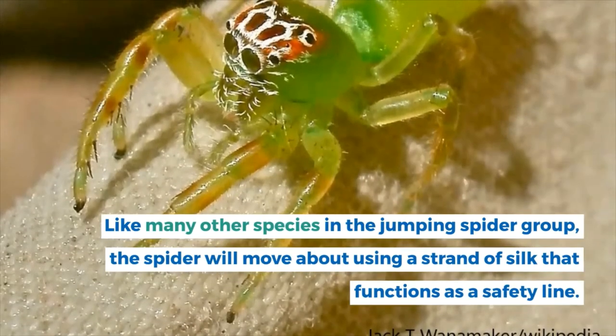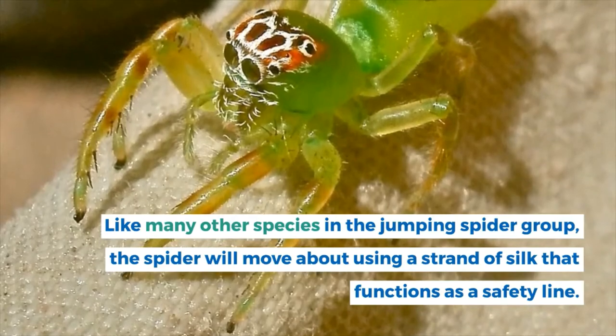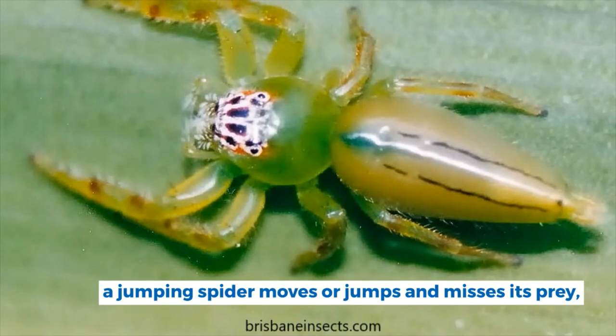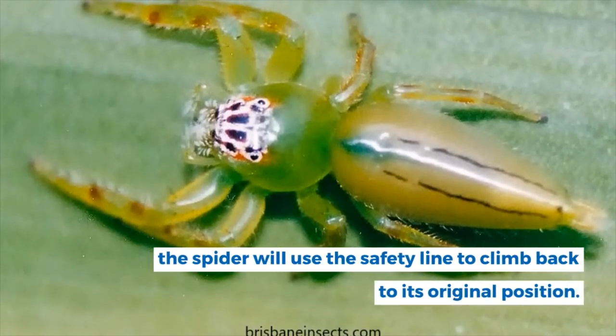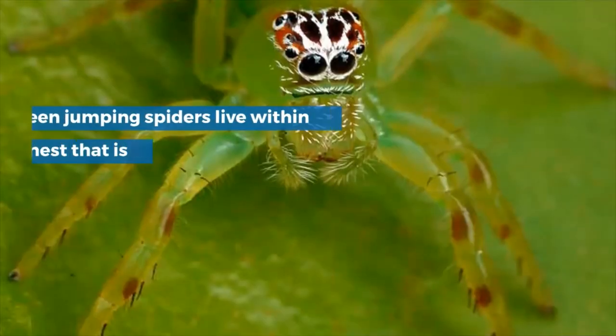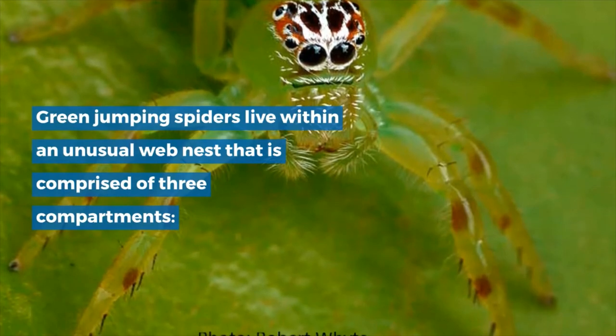Like many other species in the jumping spider group, the spider will move about using a strand of silk that functions as a safety line. When a jumping spider moves or jumps and misses its prey, the spider will use the safety line to climb back to its original position.